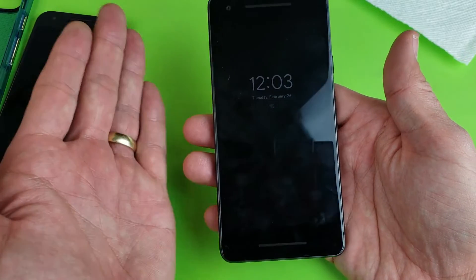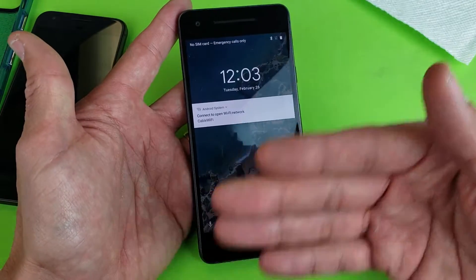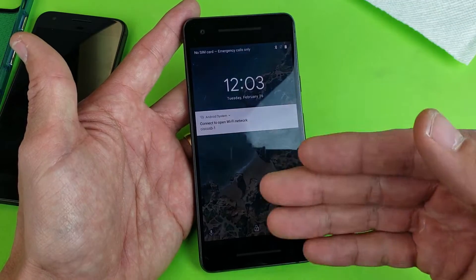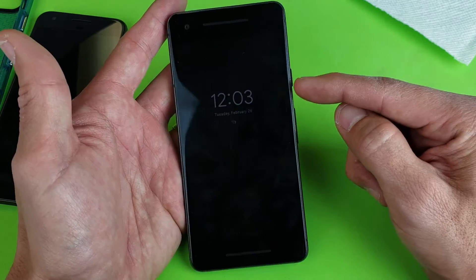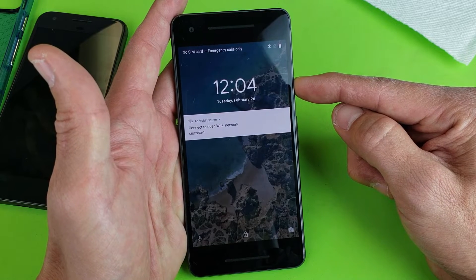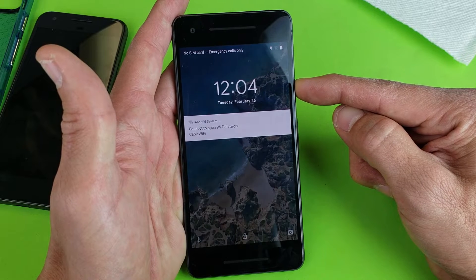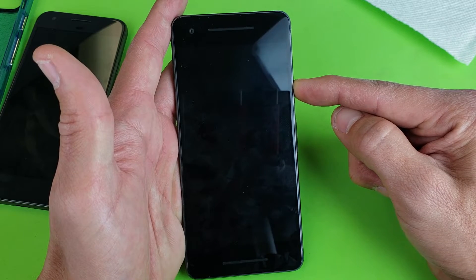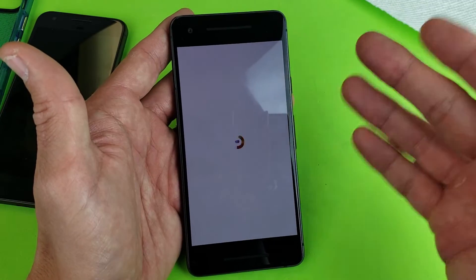So the next thing we want to do is a force restart. Let's just pretend that this phone has a black screen — I can still feel it vibrate or see some lights, meaning the phone is still powered on. What we do from here is press and hold the power button. Press and hold and continue to hold until you see the Google animation pop up. Don't let go — you might have to wait a minute or so. Just keep holding the power button only. Then go ahead and let go, and hopefully your phone will be back up and running.